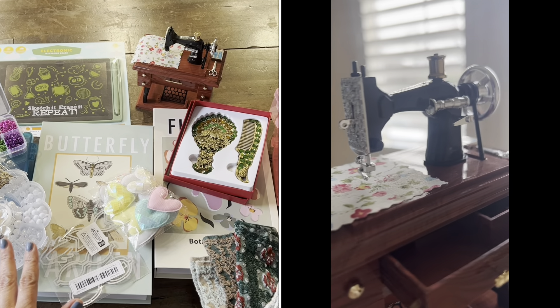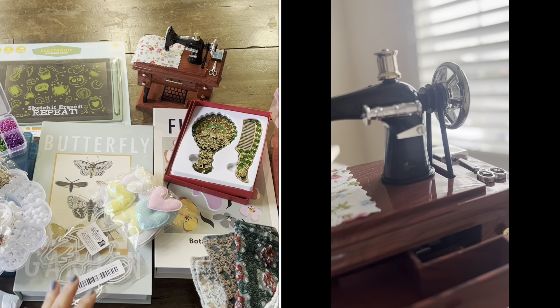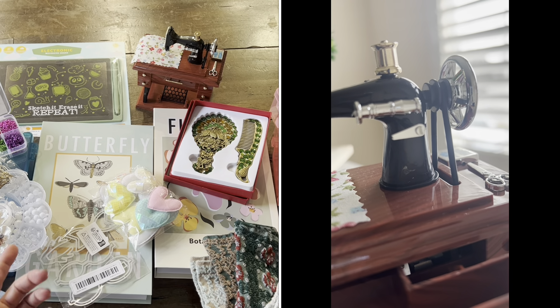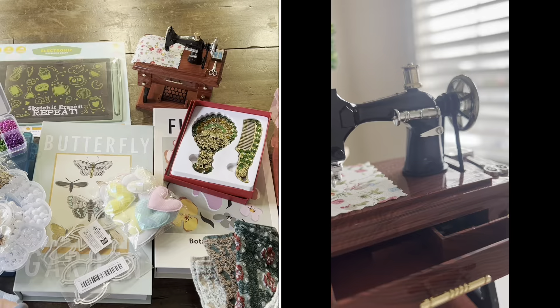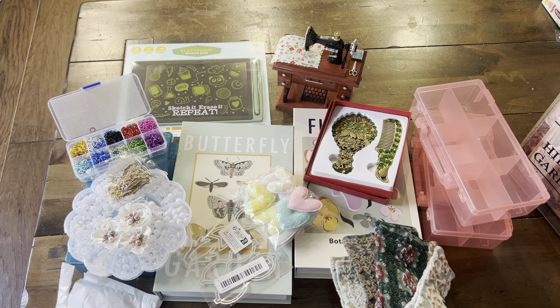So there you have it, guys. I hope you enjoyed this collective haul. I'll see you again next time for a future project to share — and probably a haul again. Thanks again for watching. I'll see you next time. Bye!